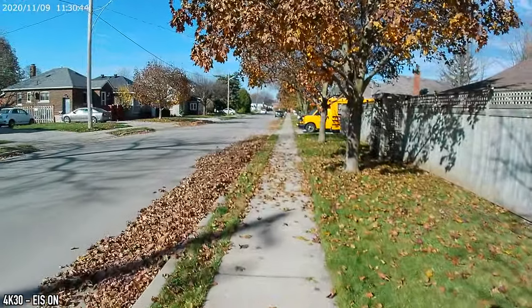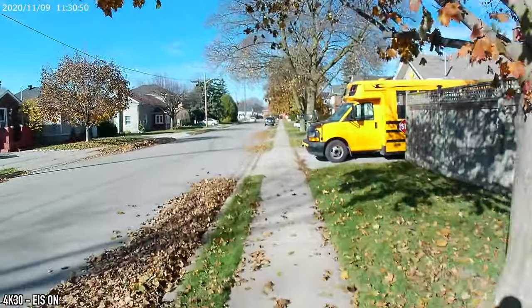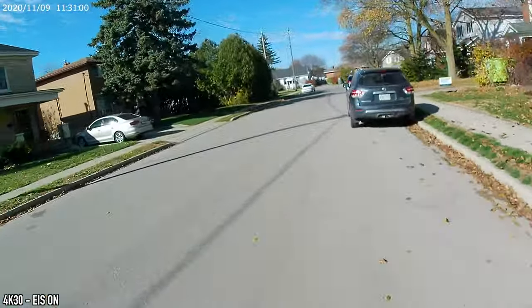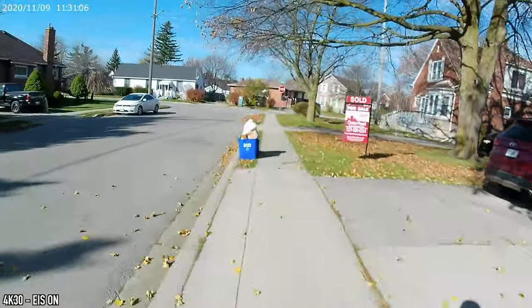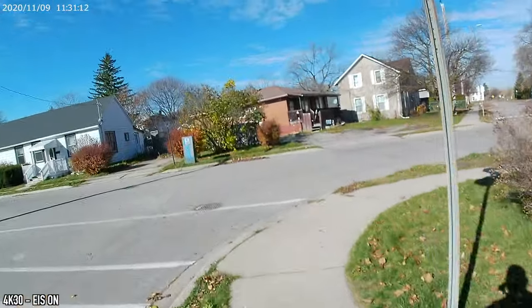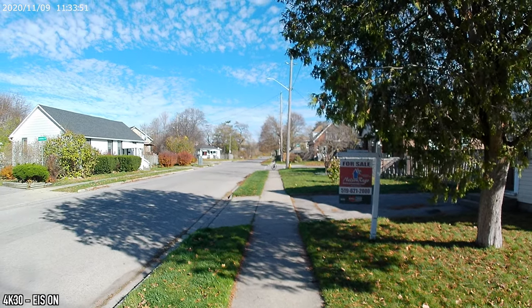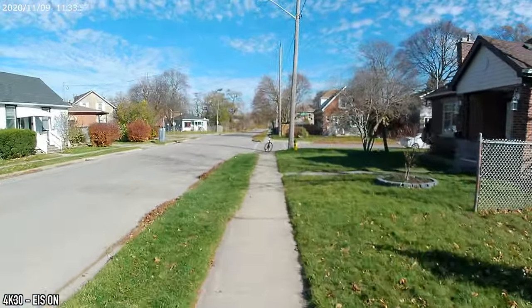For the next test I'm riding a bicycle, recording in 4K at 30 frames per second with image stabilization on. I'll try going as fast as possible so you can see how the stabilization performs under those conditions, including turns. Then I'll also do a quick running test in the same 4K 30fps mode with stabilization on.